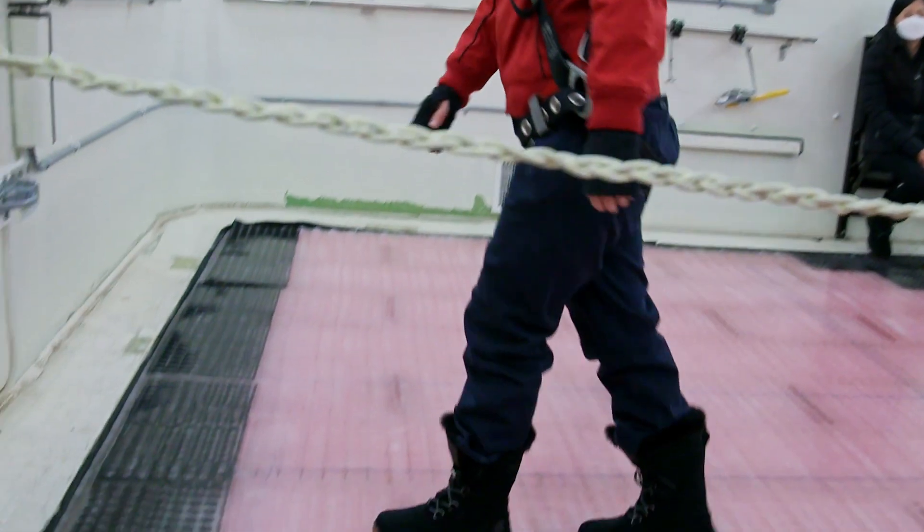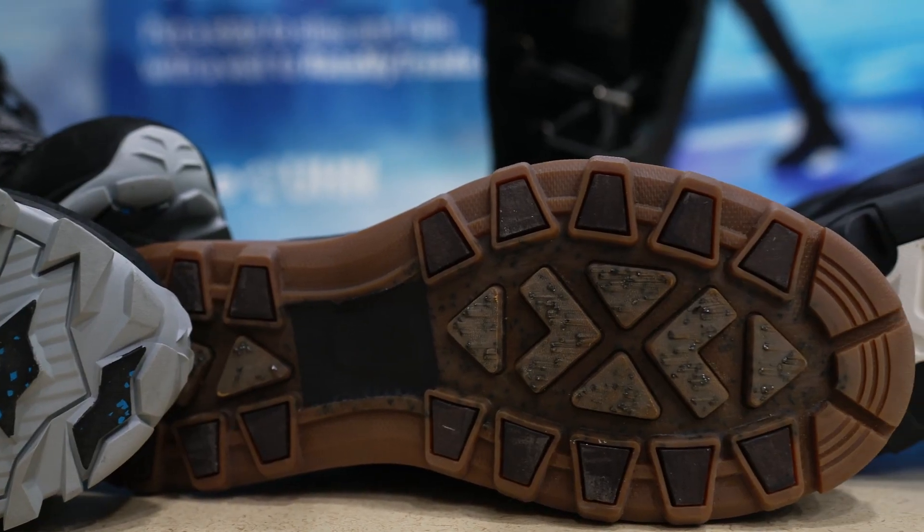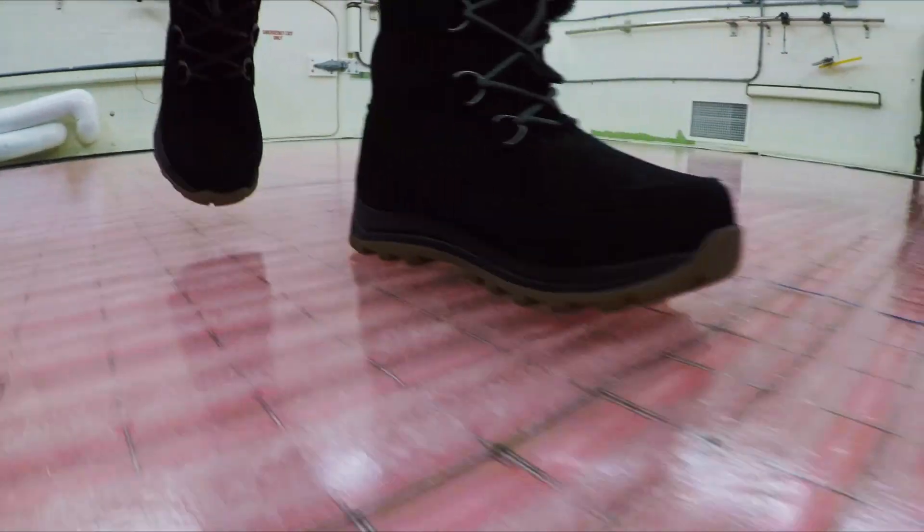Especially this footwear has two types of special material: one is the one with the glass fiber embedded, and one is a particle. Pass, pass.